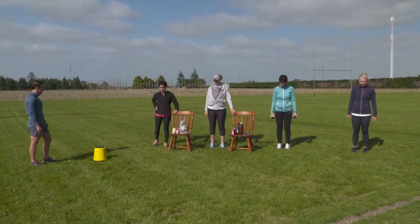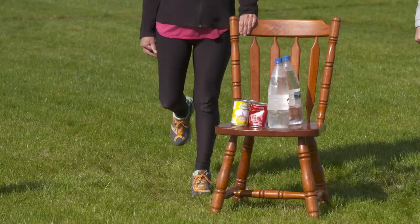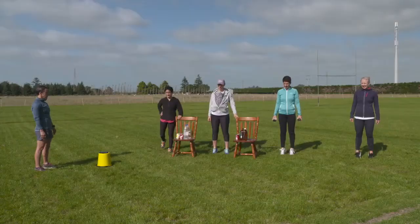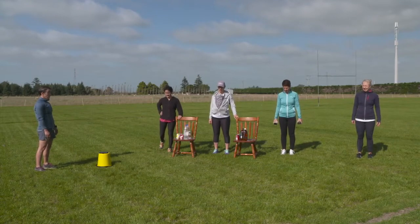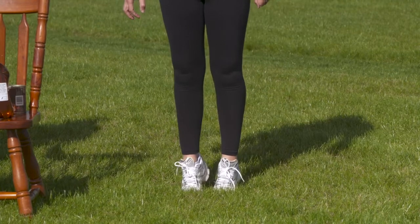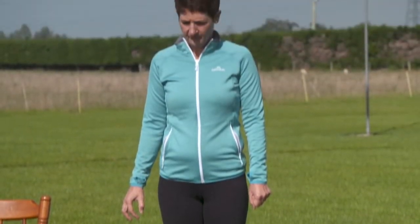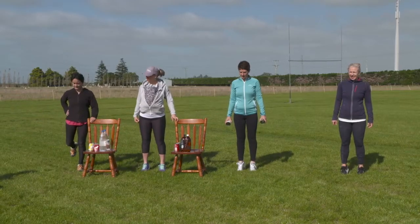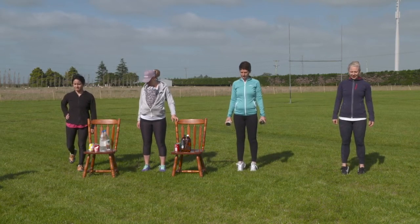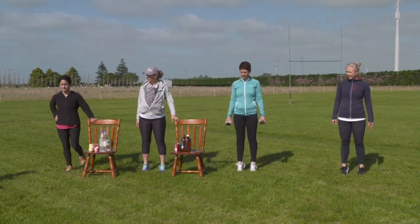Jessie down the end is doing calf raises on one leg holding on to a chair, which is fantastic. You can try one leg without holding on to a chair if you want a bit more of a challenge, and if you have a step you can also try them on a step for even more challenge. Start basic, start simple, and stay within your comfort zones — two seconds up, two seconds down.